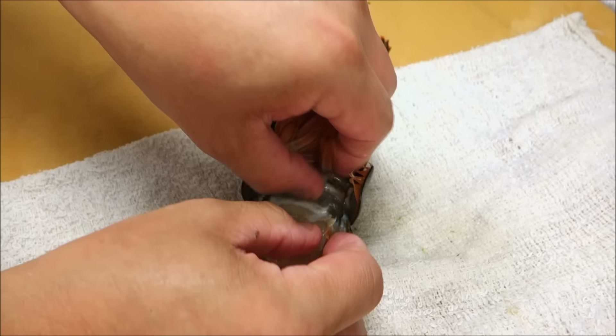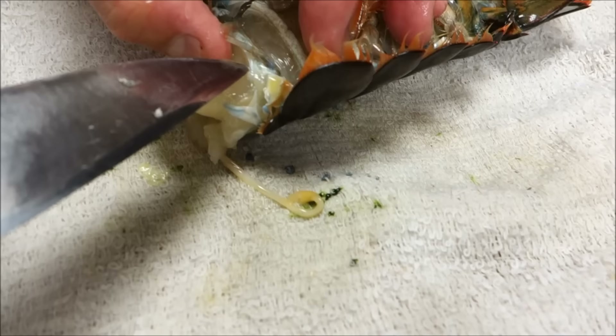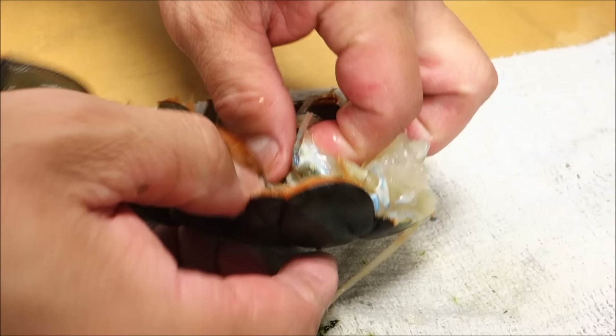It's very, very fresh. Is it still moving? Yes, it's still actually moving. Wow. See? You can see that — they're still moving.